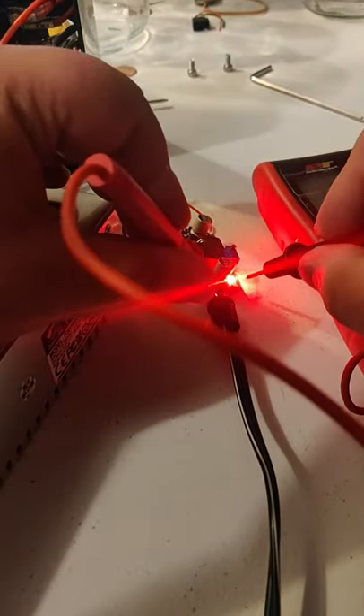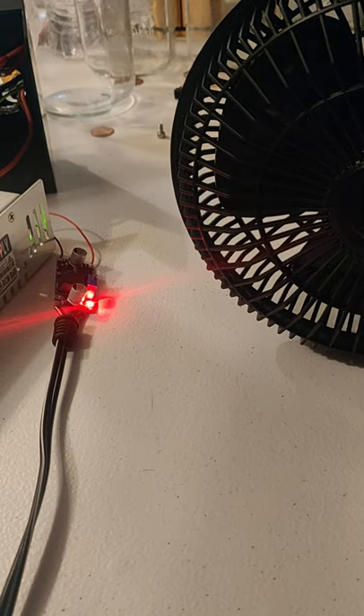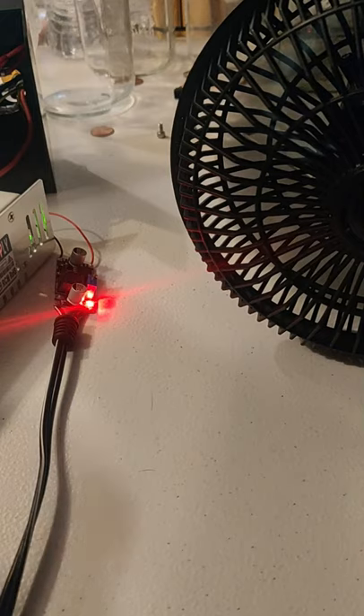Always check your voltages. All right, let's give it a try. A little bit too much juice on that.